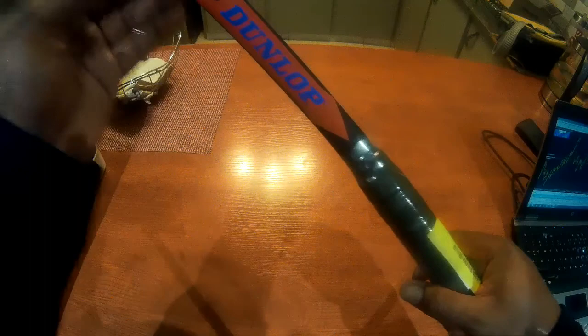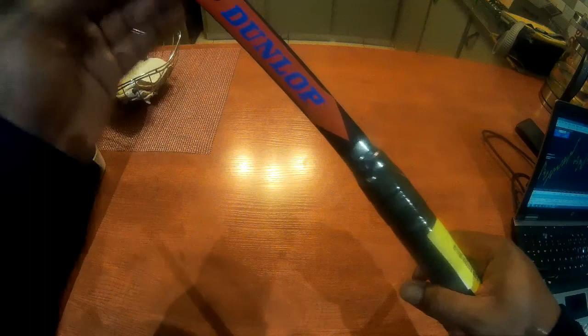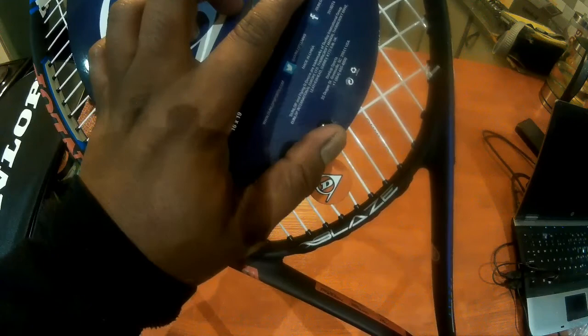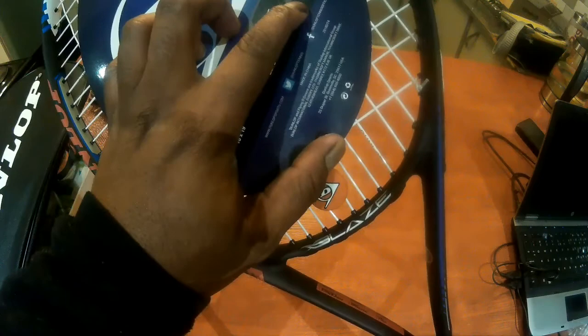This is the Blaze 3.0 series. This one here is the Elite — you can see it says Blaze Elite 3.0 — so this one is 270 grams. The unstrung balance for the Pro 3.0 is 330 millimeters, and the Elite is 320 millimeters. You can get that same information on the racket itself.